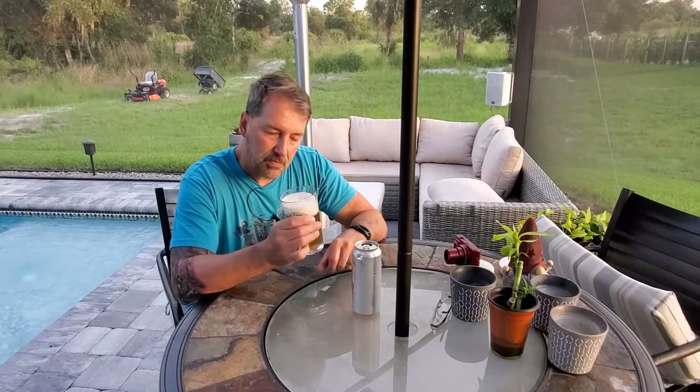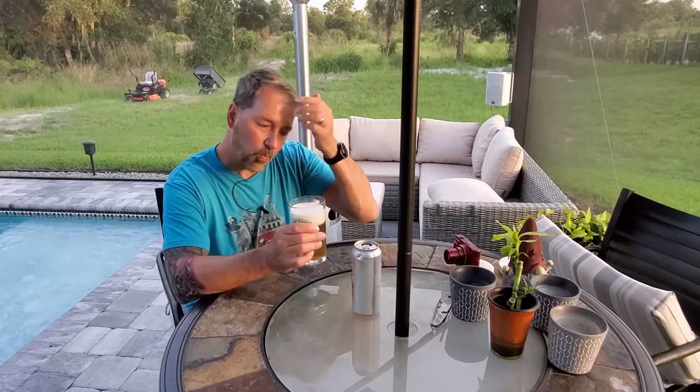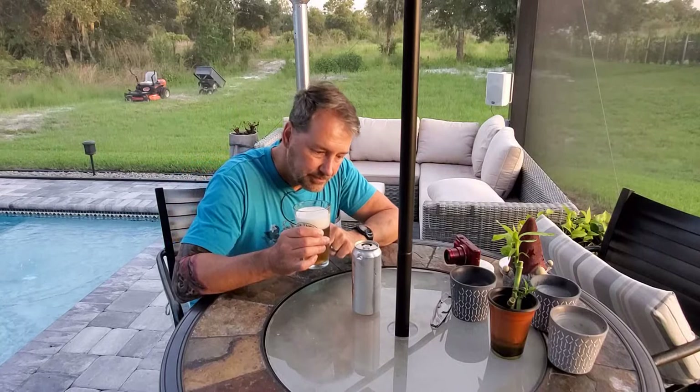I'm really fond of this recipe, so I'm really curious about what all these different yeasts will do to this beer.